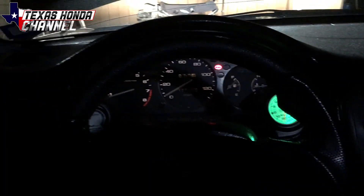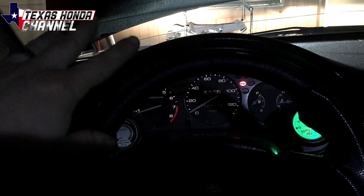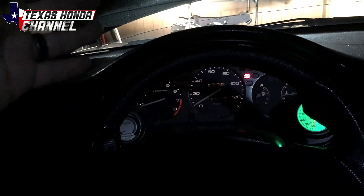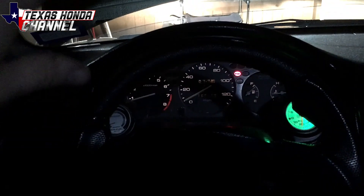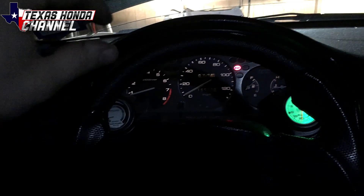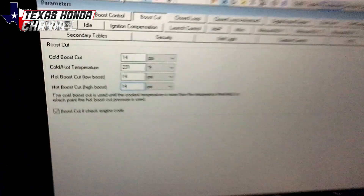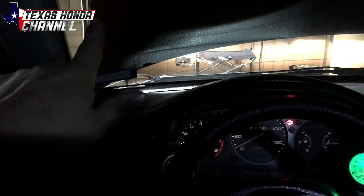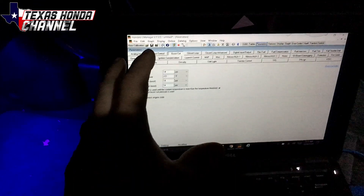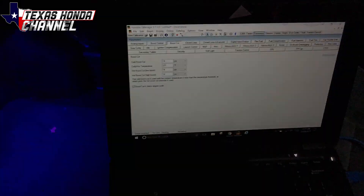I've already turned the boost up on the manual boost controller — we will be installing an electronic boost controller, it should be here tomorrow, so maybe another video soon, and then we'll be doing boost by gear. I turned the boost up on the manual gauge, and our boost cut was set at 10.9. Now I have it set at 14. The tune can more than easily take the 14 pounds, so we'll see where we're at. I'm going to have Casey hold the camera and we're going to datalog the session.